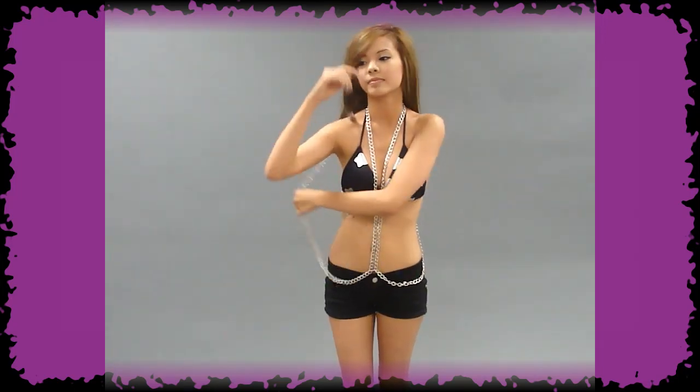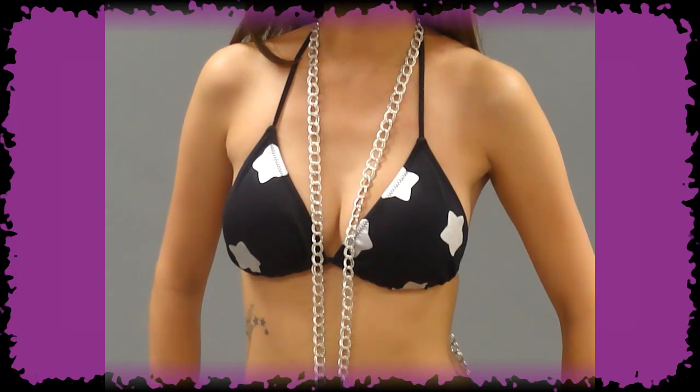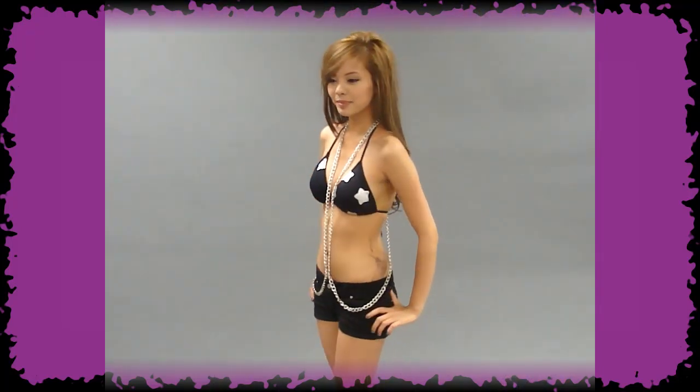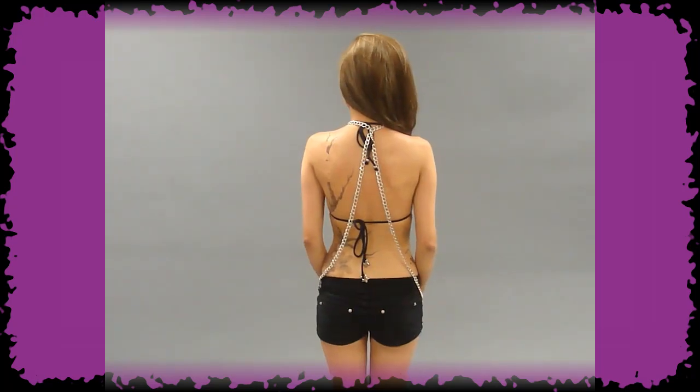For the first look, drape the chain over your head and simply put an arm through each loop. Adjust the chain so that it drapes down the middle of your chest. The chain gives a pretty draped effect in the back too.